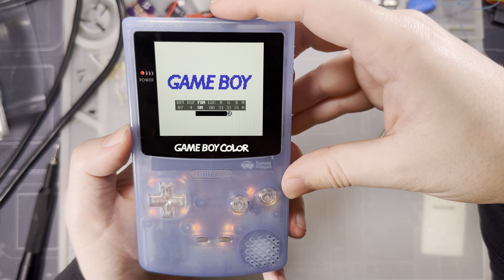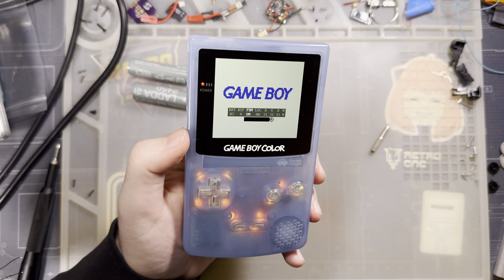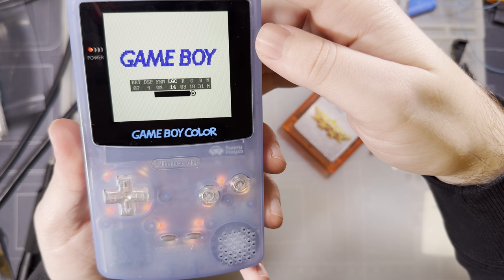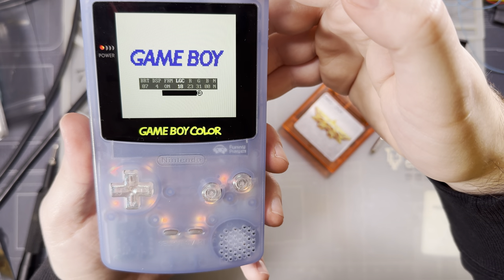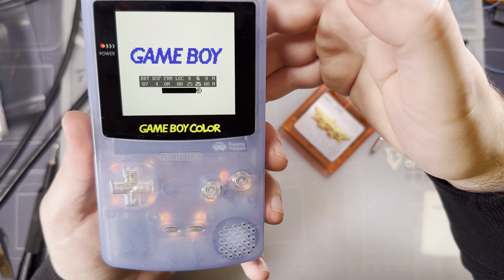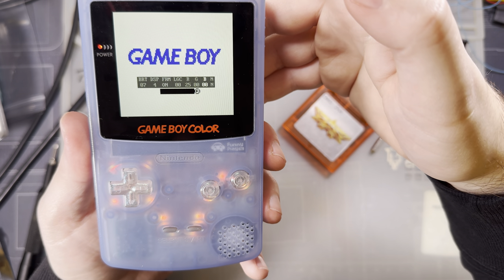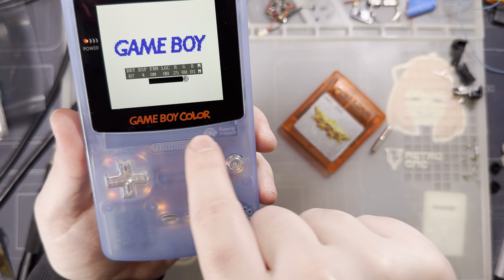Next option is FRM. Turning it on and off you'll see no difference in most games — there's a very specific game where it makes a significant difference that we'll address in a moment. After that is LGC — Logo Color — which lets you cycle through colors for the illuminated logo. There are 32 presets, and you can go in and adjust the R, G, and B values manually, from 0 to 31 for each channel. You can set a custom color to match your buttons, for example.